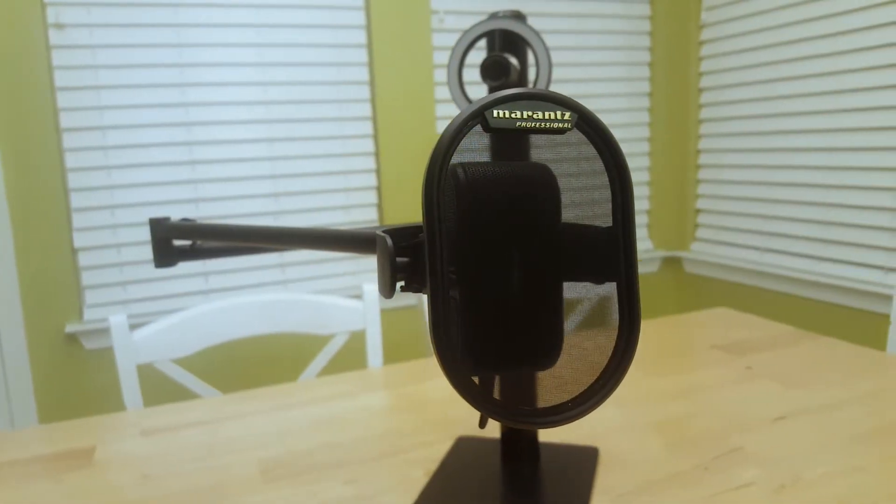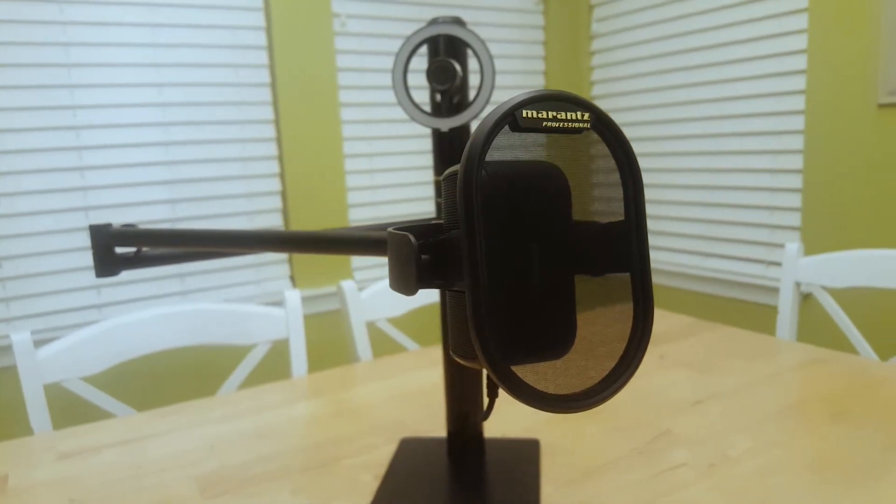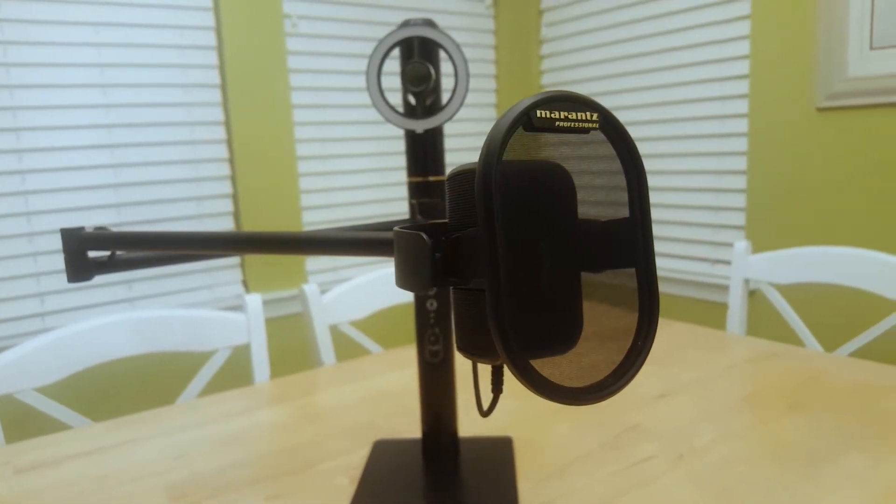Today I'm going to be talking to you about one device that includes everything that you need to get started live streaming or even upgrade your current equipment. I'm talking about the Marantz Pro Turret. This device has everything that you need for plug and play, instant start, right out of the box, ready to go live streaming or content creation.